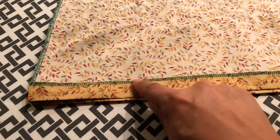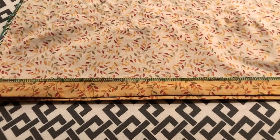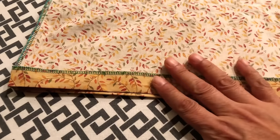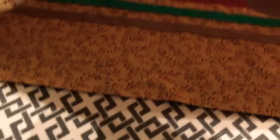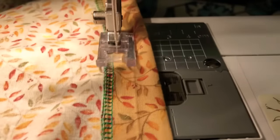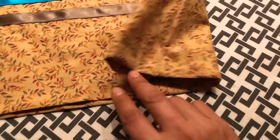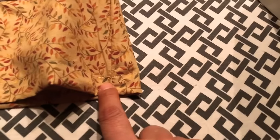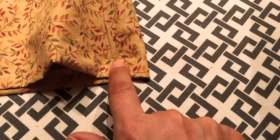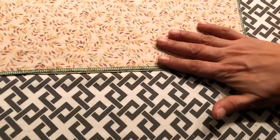This is the bottom hem. I've serged it — if you don't have a serger, you can just use the zigzag setting on your regular sewing machine. I've taken about three-quarters of an inch and pressed it up. This is the bottom edge; inside the skirt you can see my ribbon that's going to be on the bottom. Here's the right side of my skirt — you can see my ribbon — and I started at the seam, back stitched, went all the way around, and then came back and back stitched when I finished. That's the bottom hem.